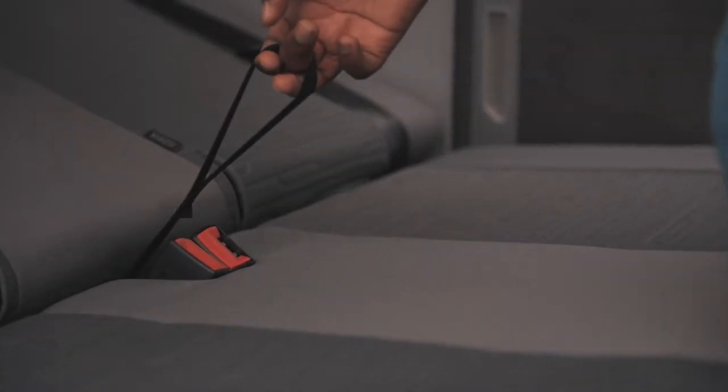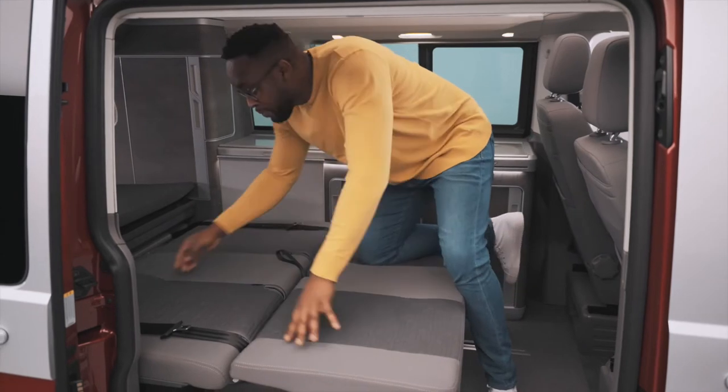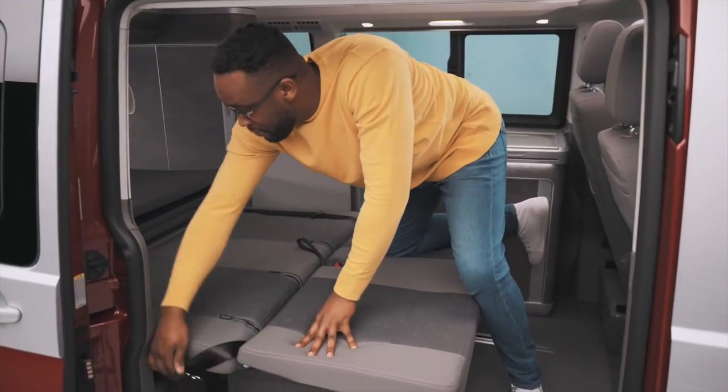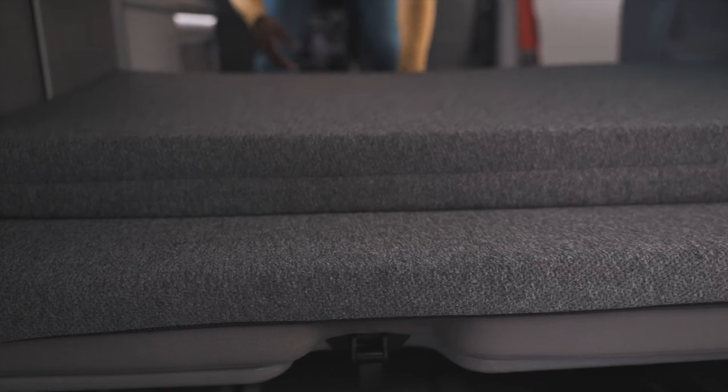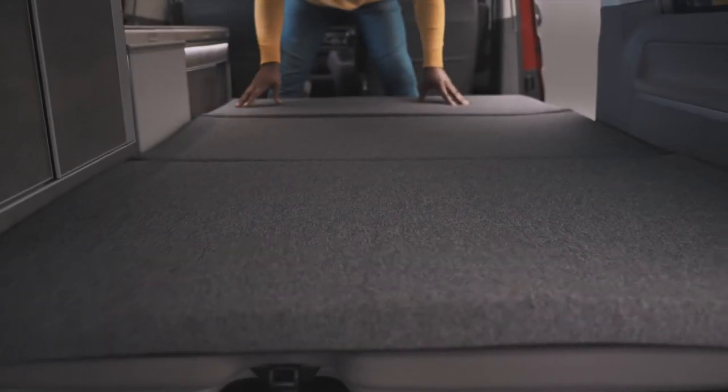Now locate the bed release strap in the middle of the bench seat and pull it at the same time as pushing down on the top of the seat. Push down until the seat locks into the flat position, then slide the seat belts away. Once the seats have been laid flat, you can pull the mattress topper forward to finish the bed.